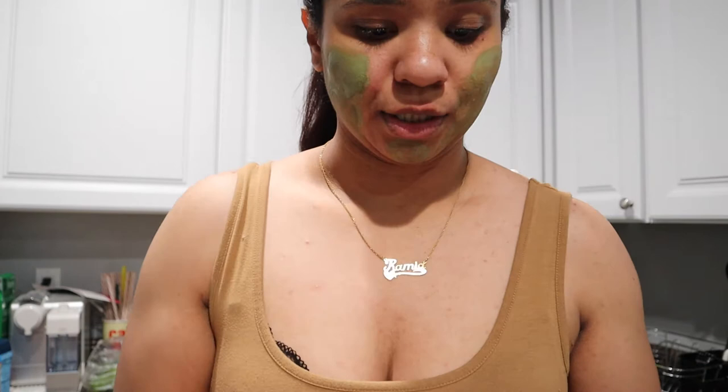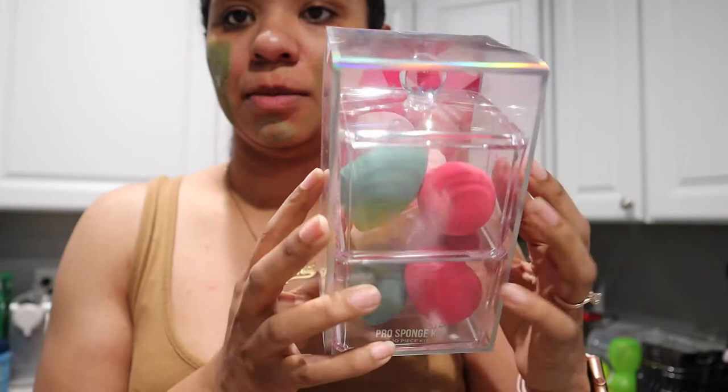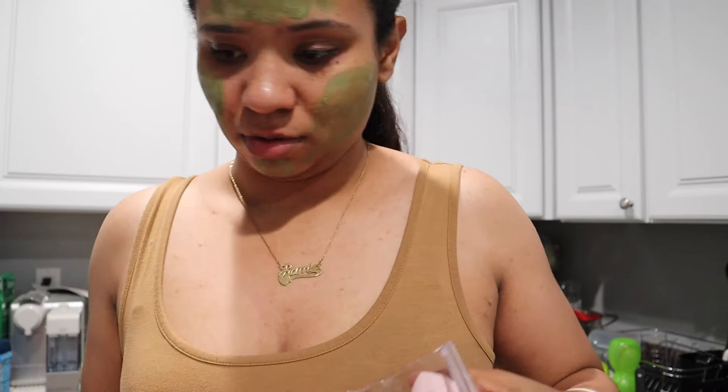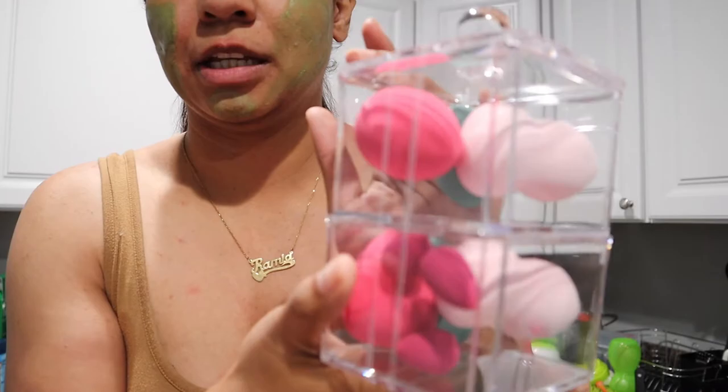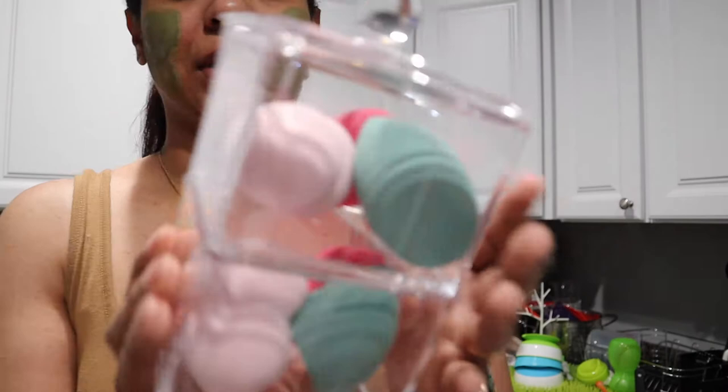The next thing I got was this super cute sponge kit, and it comes with an acrylic container for them. It has a bunch of different beauty blender-type makeup sponges — even has a little one, so cute. This would make such a cute little gift for somebody that likes makeup. I love this because I didn't have anything to hold my beauty blenders — I was just storing them in an old cup.